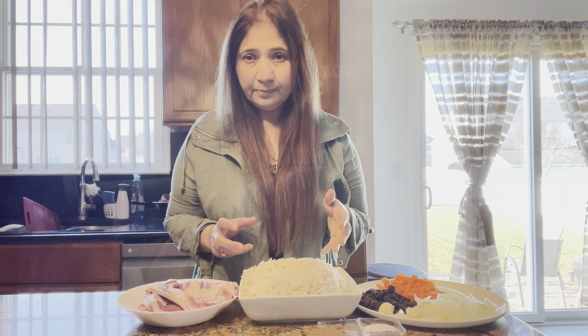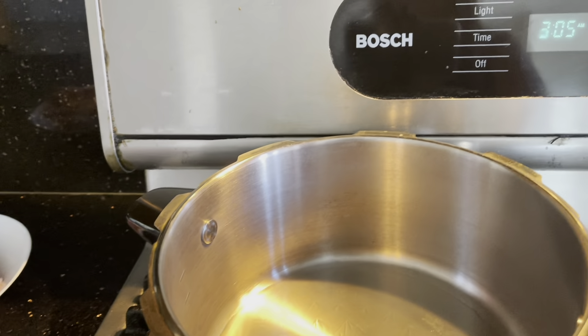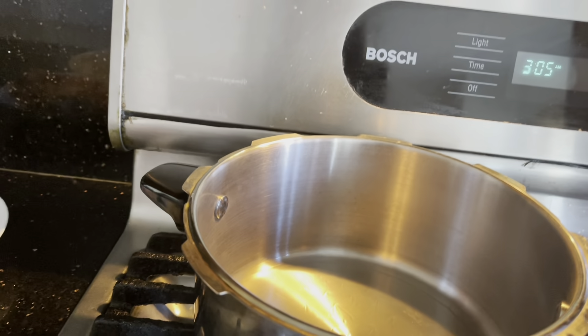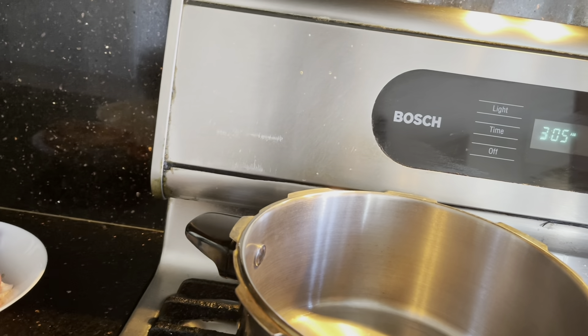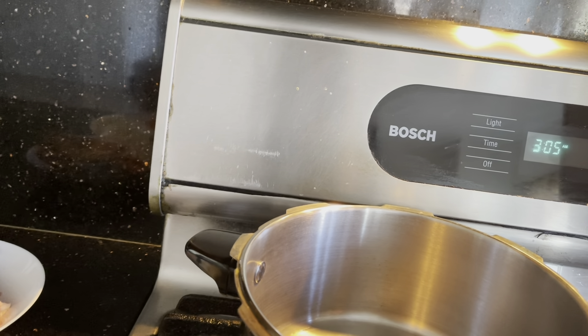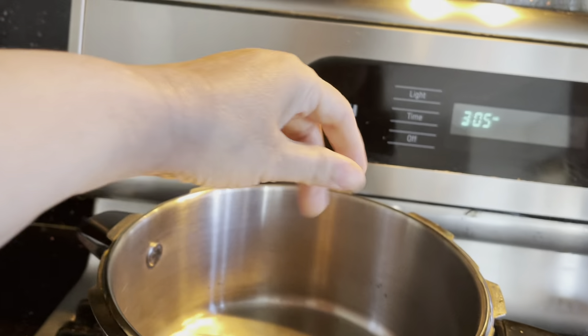Now we start making this. Let's heat the oil in the cooker. First, we add the raisins and carrots separately — first the raisins, then we fry the carrots separately.